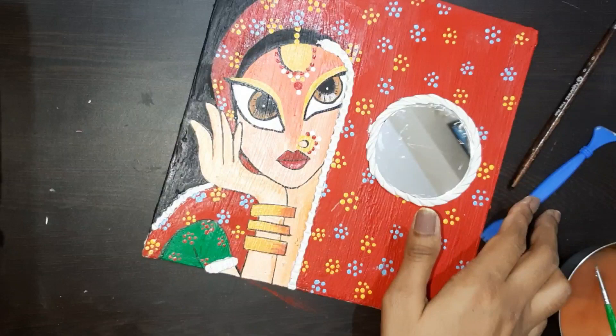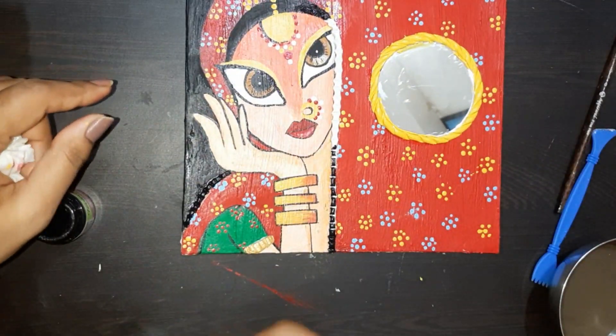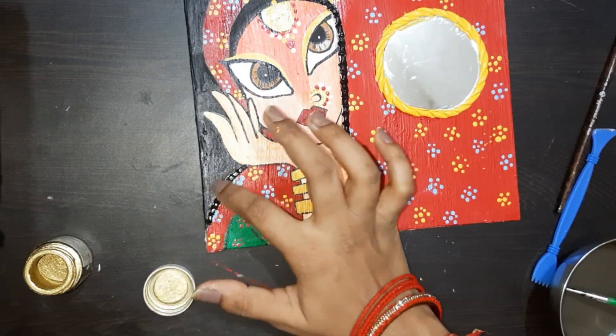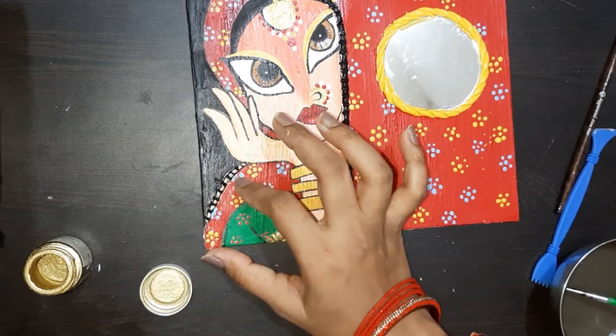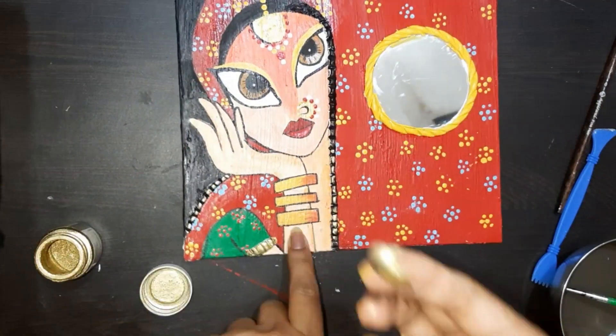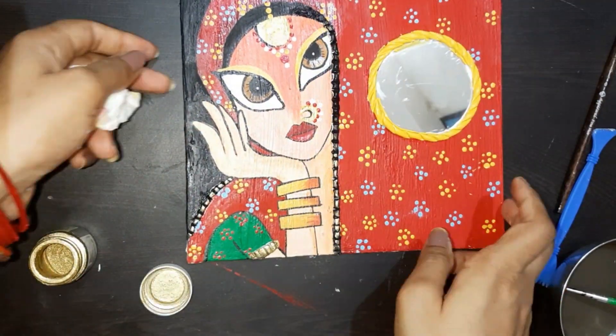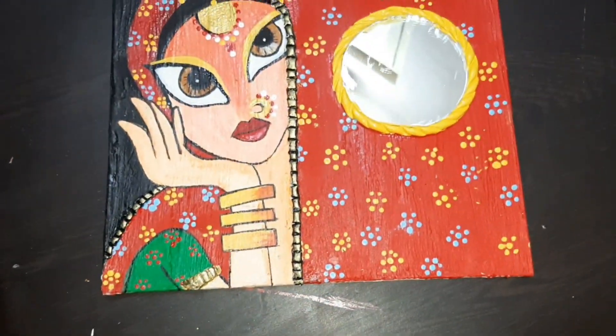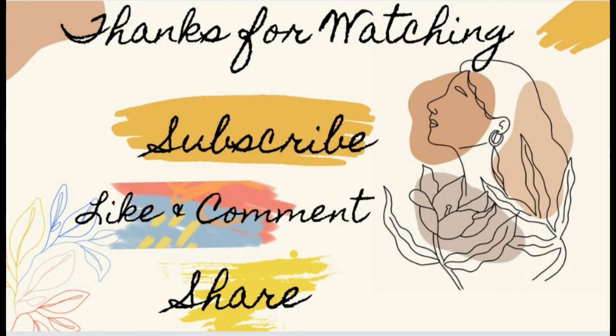This is almost complete. Now we have to paint it. I will use a little glitter here. Now it will be almost complete. If you like this video, give us a thumbs up. See you in the next video. Bye bye, have a good day!